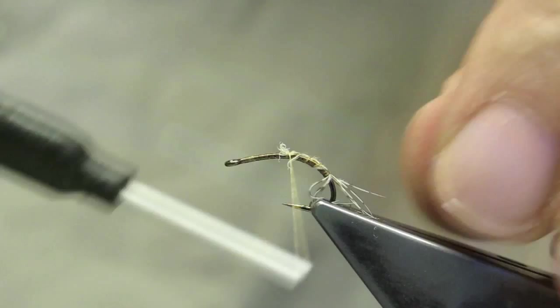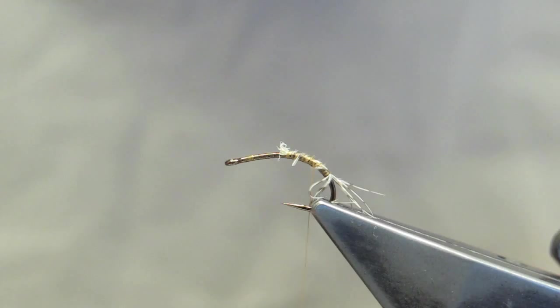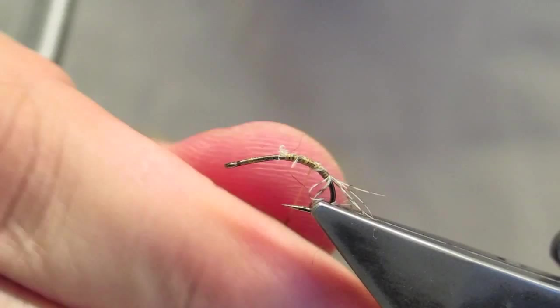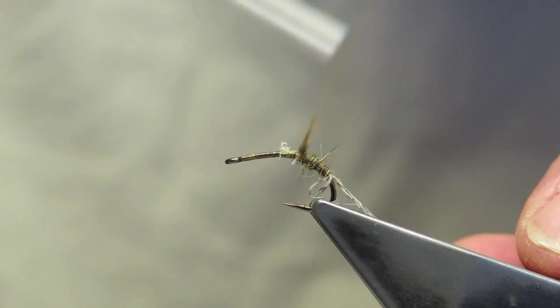For the abdomen, it's a small amount of fox squirrel dyed a very light olive. You can use any kind of dubbing to match the natural you're trying to imitate. Looking for a slender abdomen. Make a few turns back to make a clean start, then work towards about halfway into the shank of the hook.